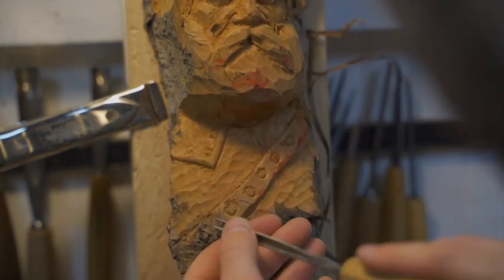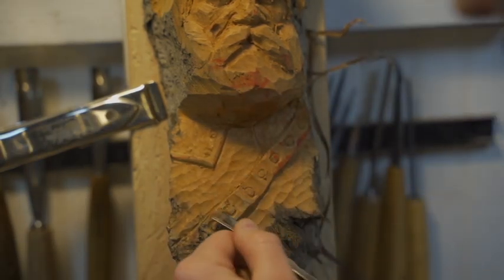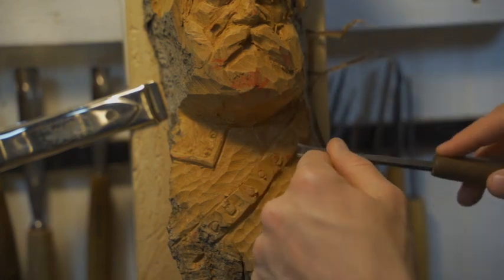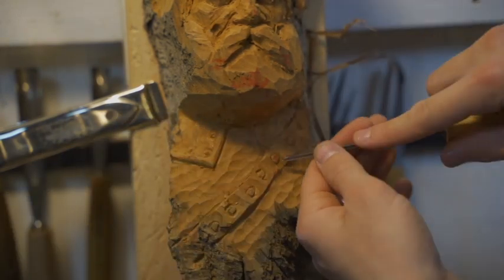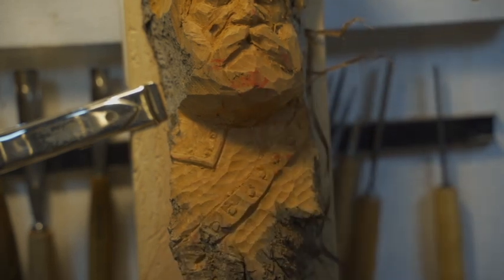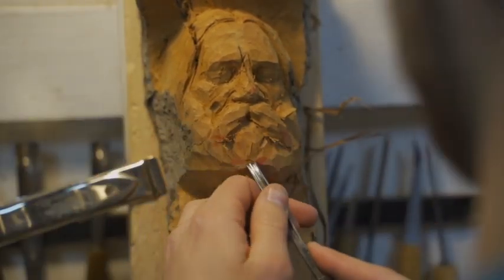I'm texturing the area surrounding the armored collar. Going around the satchel, relieving the studs so they stand away from the leather wrap, and just having fun with the design. It's loosely based on the drawing given to me by that previous customer. I'm going around with the number four gouge.